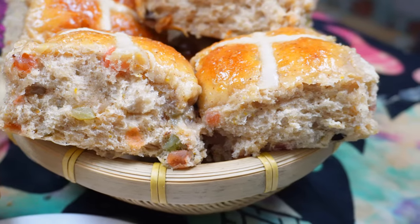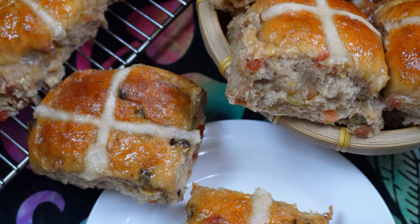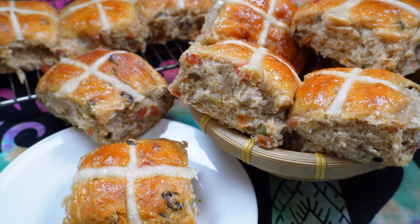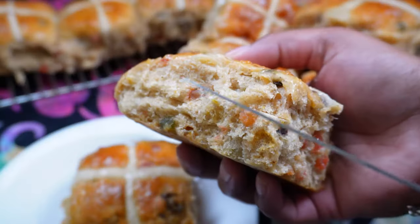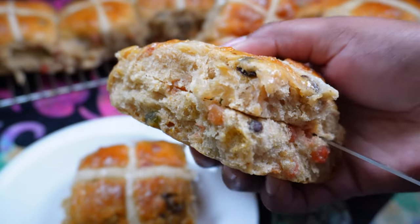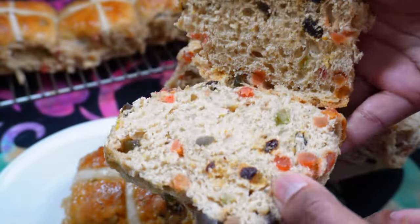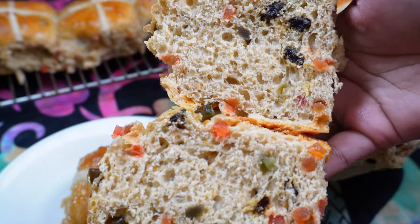I promise you'll love this recipe, so give it a try and let me know on social media — you can tag me, email me, or leave a comment below this video. This is the next day and I wanted to show you how it looks inside. As I mentioned, it's like a Trini sweetbread — it's like a mix between a sweetbread and a dinner roll, which is such a great combination.